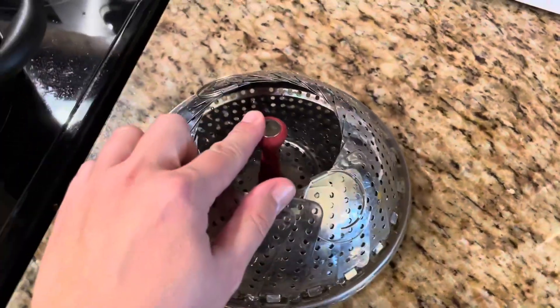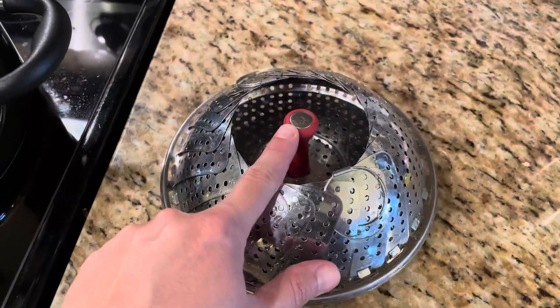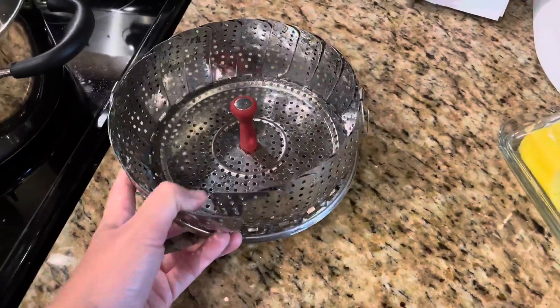It also comes with a silicone handle. It is screwed in at the bottom, so you can take it off if you don't want to use the handle, but I personally just leave it in there because it makes it easy to take it out of the pot. It's a really nice size and it's adjustable.